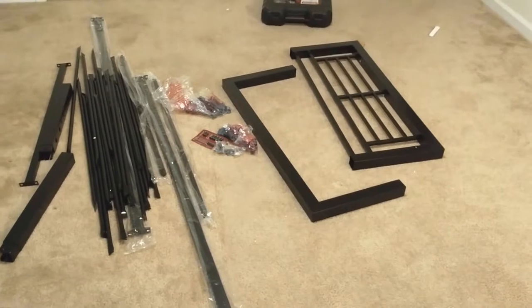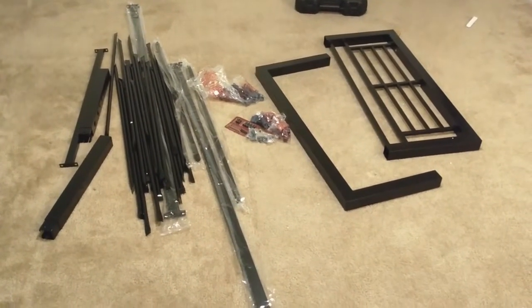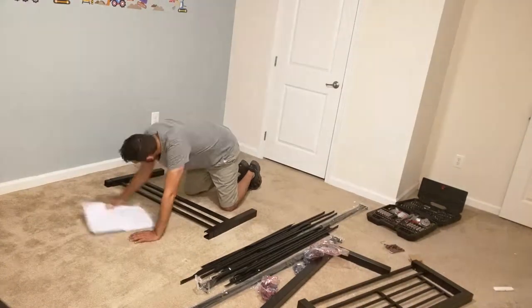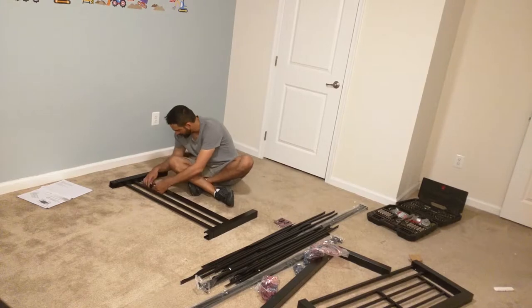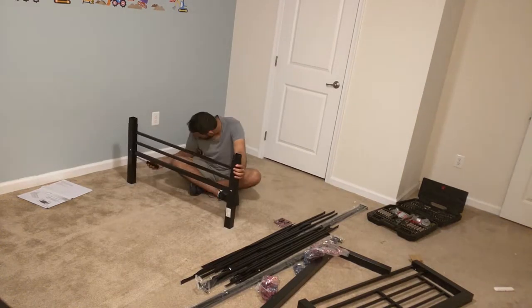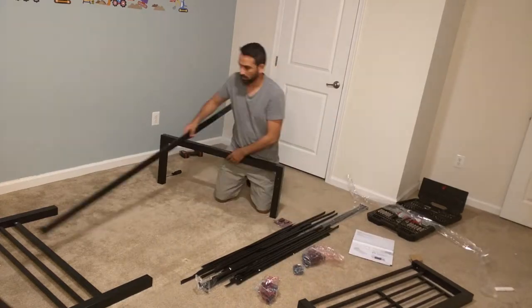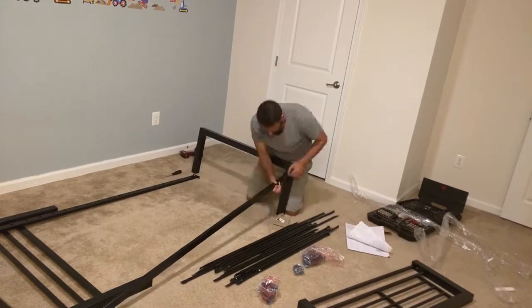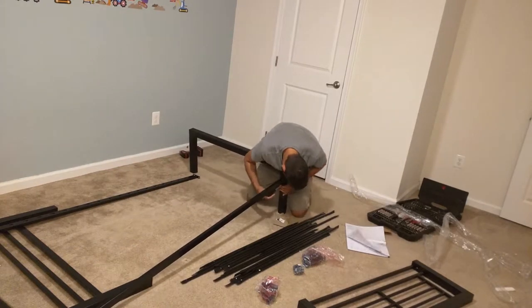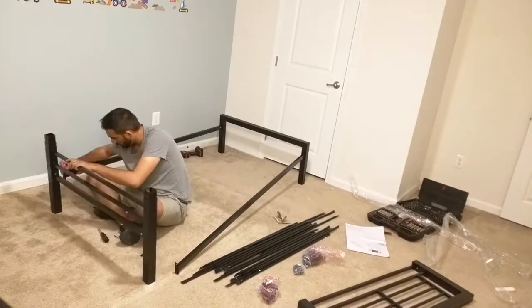The assembly is very easy — one person can do it. You just put together one end and the other end of the bed, and the headboard comes pre-assembled. The rest is just the two side railings and the metal slats. Everything goes into place either screwed in or drops in with plastic retainers.